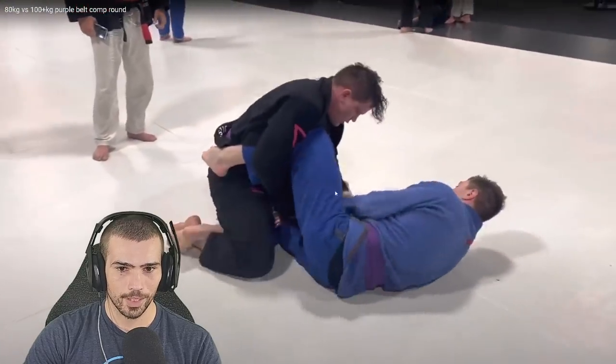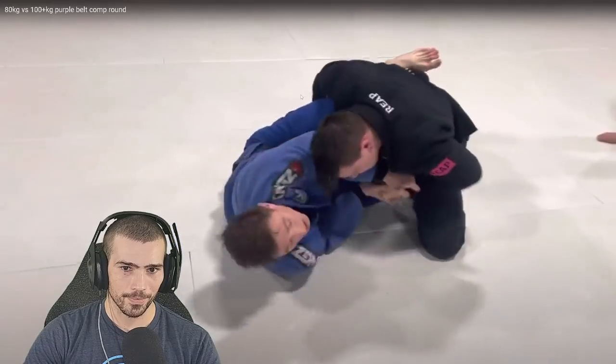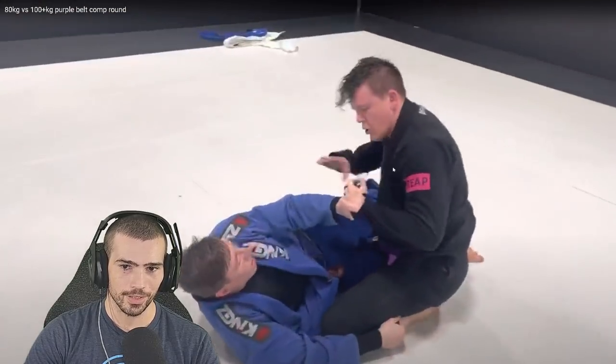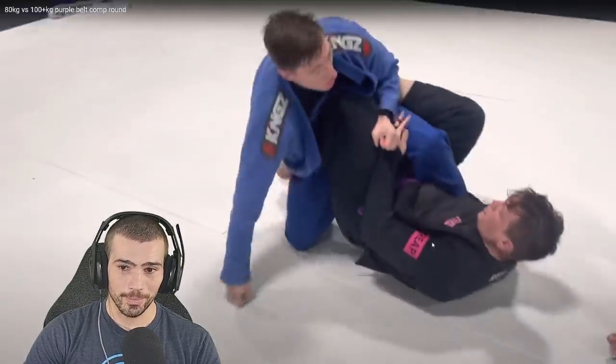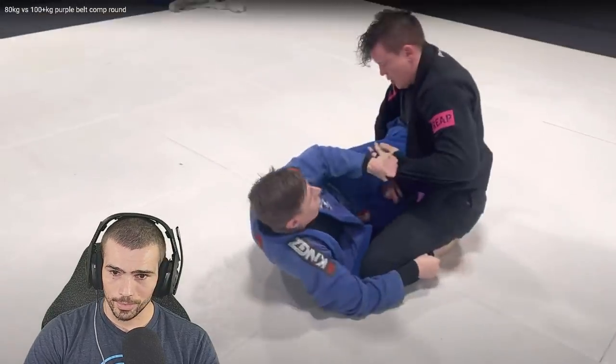Alright, now we're swept. You have lasso — you could have had lasso at least. We're controlling the far sleeve. I think you're a little bit in danger frame-wise — those frames don't look like the best. They're the kind of frames right now where I would probably pass you. But I don't think he's going to be good enough. That was a good sweep. Let's go back.